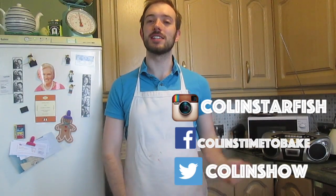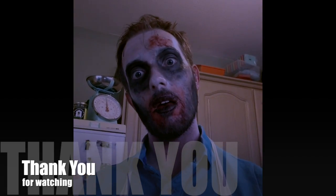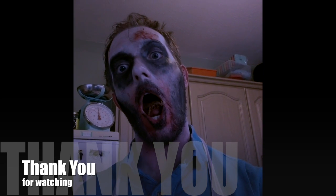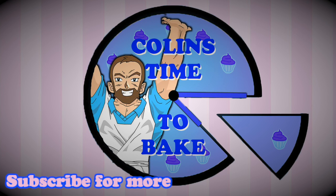I hope you have a go at making them, and if you do, let me know. The link to the recipe from AMC is below in the description. Also below in the description is my Twitter, Facebook, and Instagram links, so feel free to follow me on those. Don't forget to hit like and click the red subscribe button below. Thank you very much for joining me. My name is Colin. This is Colin's Time to Bake. I'll see you next time. Bye.